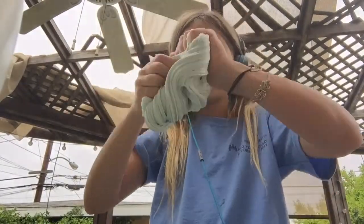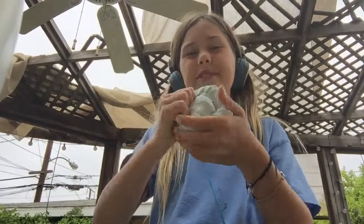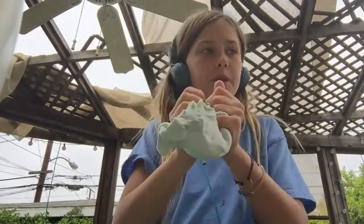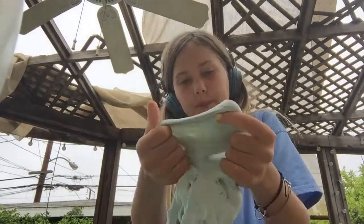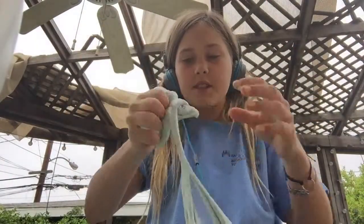It's so buttery. It hits so soft. That's great. Also, with this one, we're trying not to talk, but it always smells too good, basically.